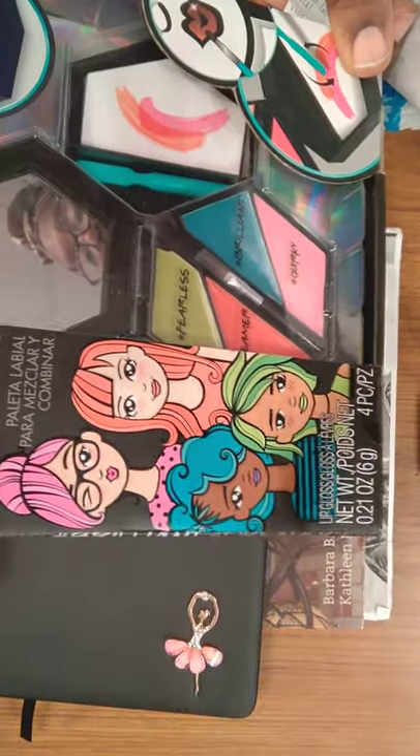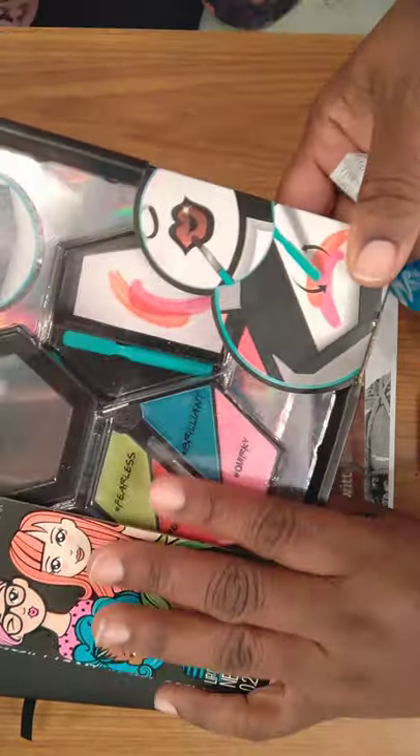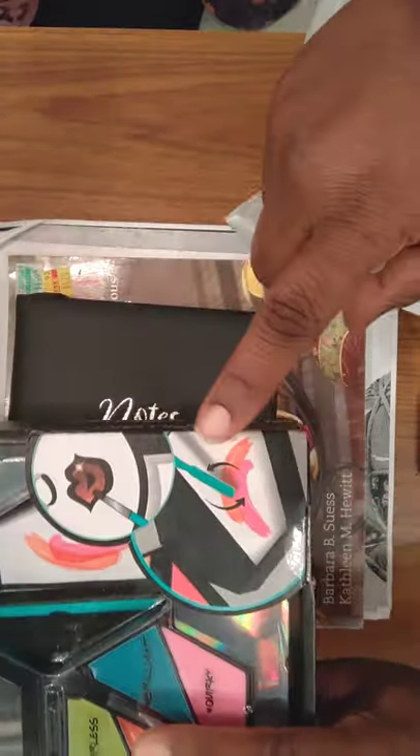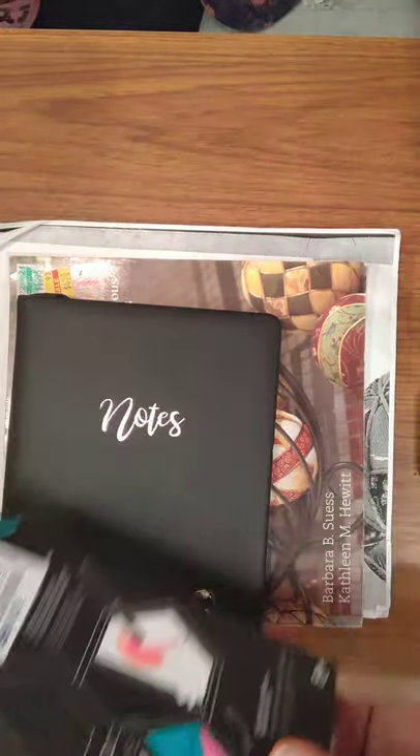I thought it was cute to try out. It's a mix and blend lip palette. I'm going to get upstairs with my girls a little bit later and we're just going to mix them together and try this out. It was like $3.99.